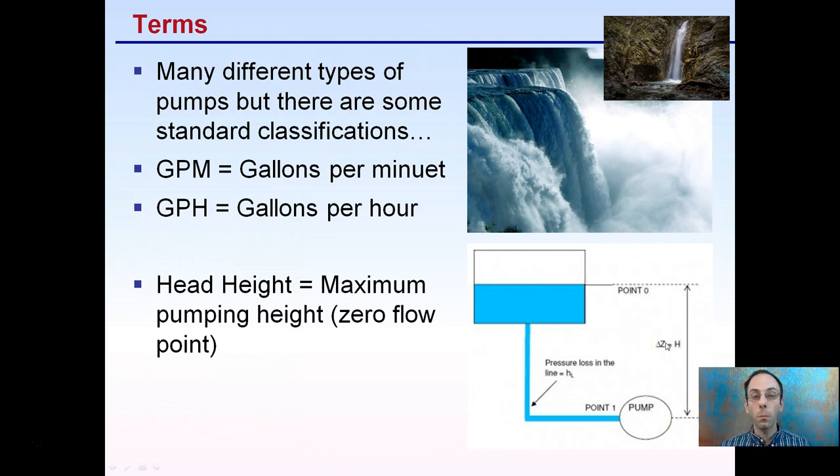Head height can be important if you're mounting a pump very low, such as at the bottom of a big irrigation tank. You'd be pumping water out of the tank and up to another area if you're going uphill for a larger operation. So just keep in mind what head height means.